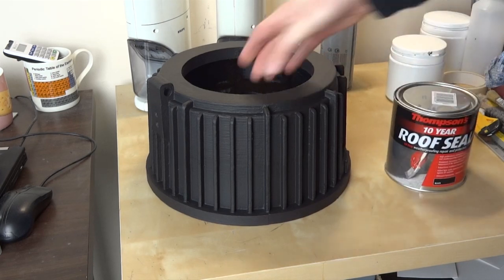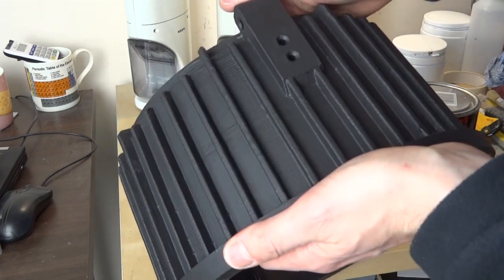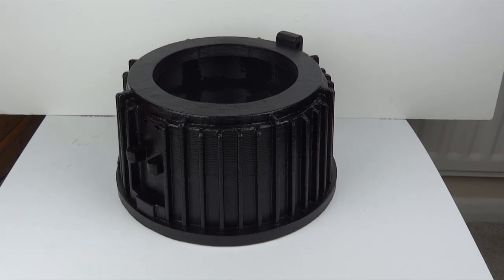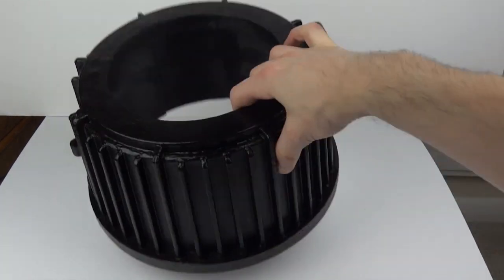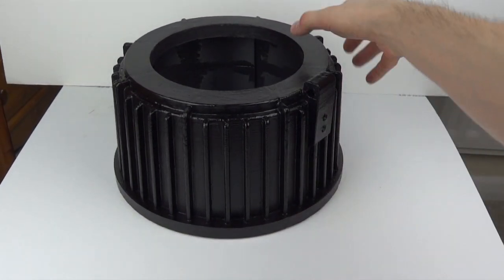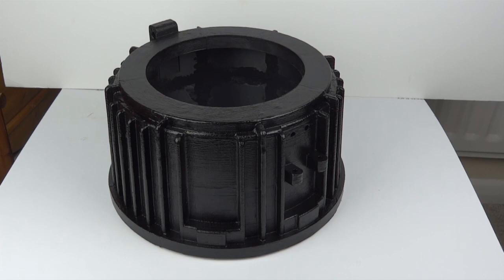That's two coats of roof sealer down — it's looking pretty uniform all over, a nice consistent black which I'm pretty happy with. You can still see some of the layer lines if I hold it in the light just right, and a few imperfections, but on the whole I'm pretty happy with it. Here it is with the satin paint on. There are a few imperfections and you can see some of the build lines, but on the whole I'm fairly happy with that for a replica. Now we need to move on to the lid, which has to have a substantially better finish because it needs to match the finish of the grinder — so that will be 3D printed and we'll need to take more care with the finish to get a white glossy finish.